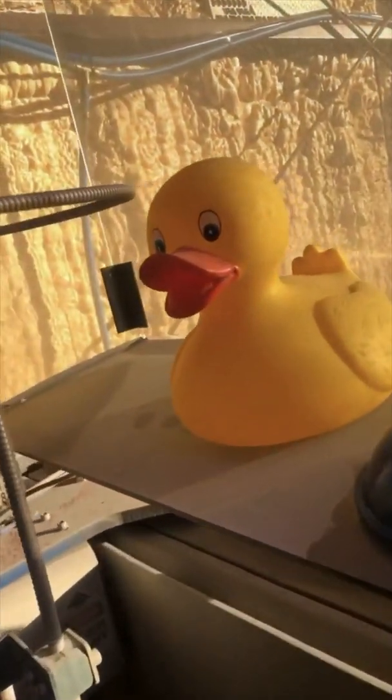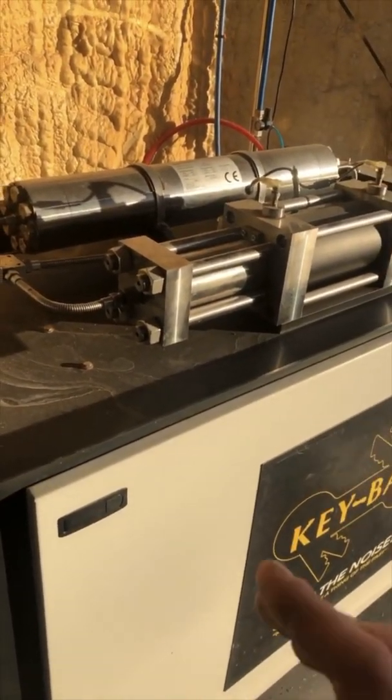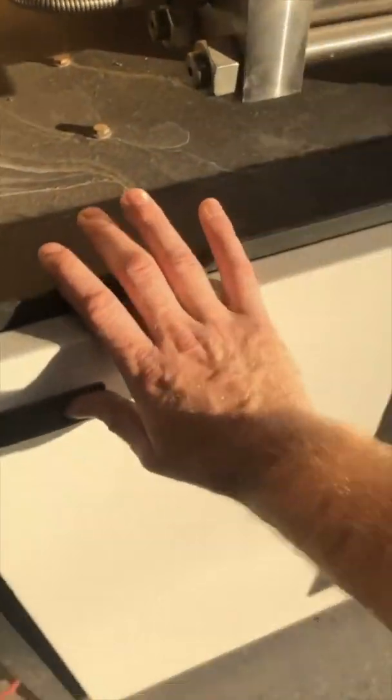This is the heart of the beast. This is what builds up the 60,000 PSI of pressure that carries the garnet through. Pretty awesome.